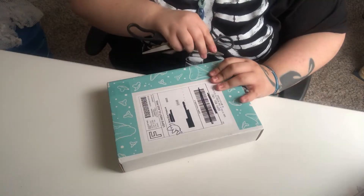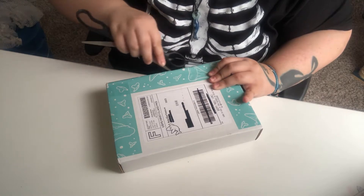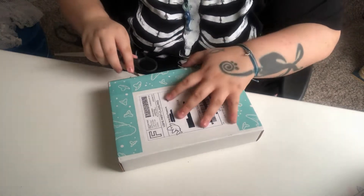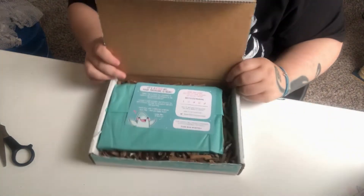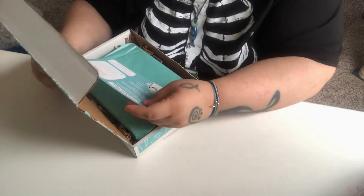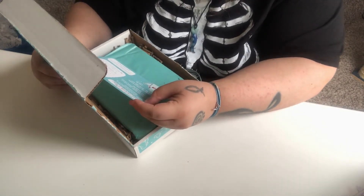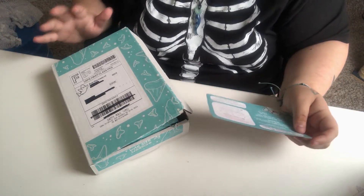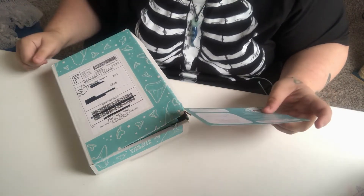I don't even want to cut this tape, it's so cute. Okay, so we open the box. It says it's official — 'Your treasure is here.' This Kickstarter is closed, like you can no longer support it. It's already been funded and everything.